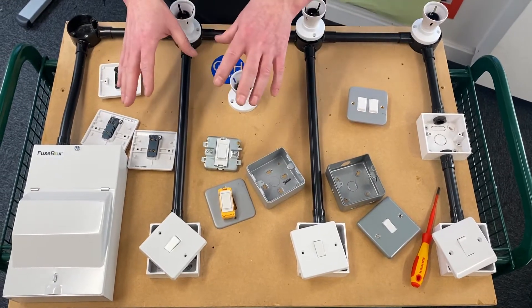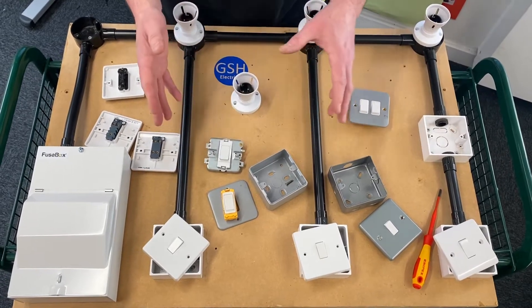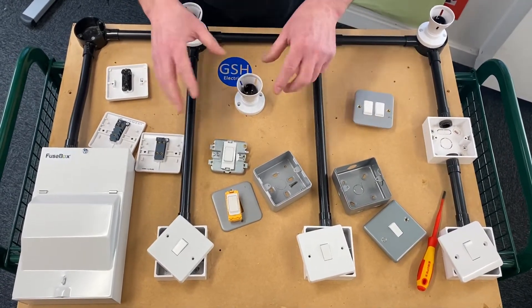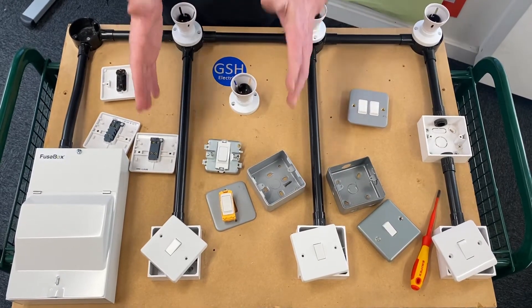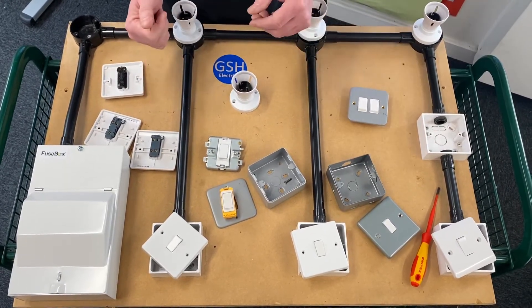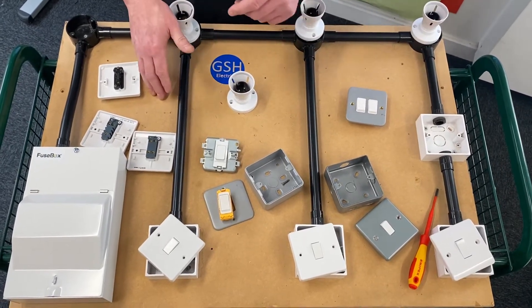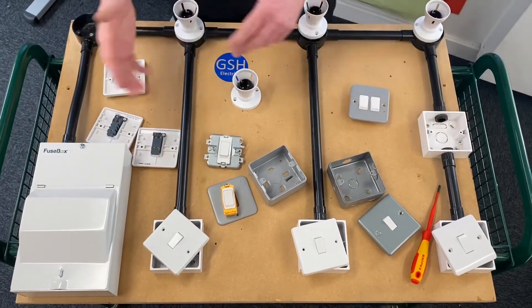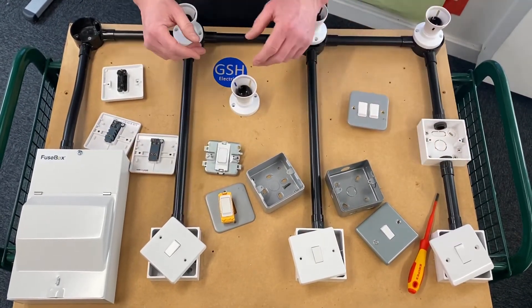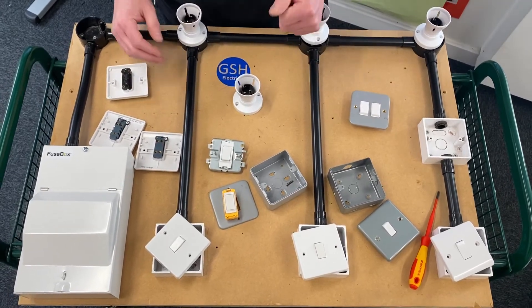I recommend you already have the wiring diagrams because it will make it considerably easier. Remember that link is in the description and it appeared in the eye above my head during this video. We're going to do a series of videos looking at the conduit looping method, which is different from the one used to wire domestic dwellings. Hopefully you've got some great questions — leave them and I'll get back to those.